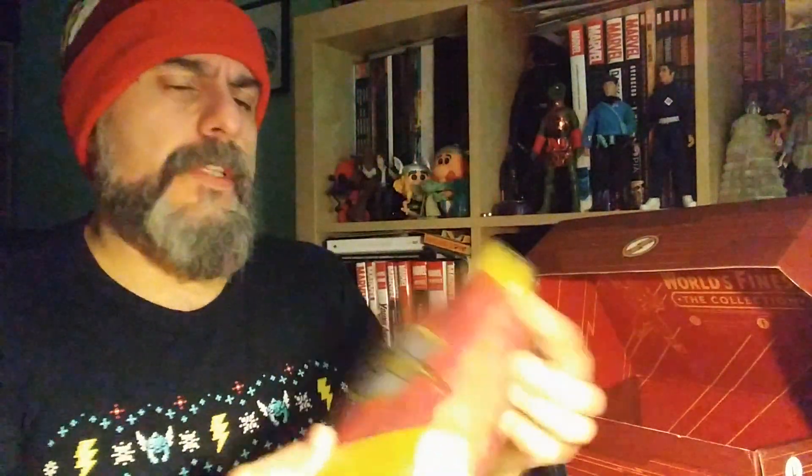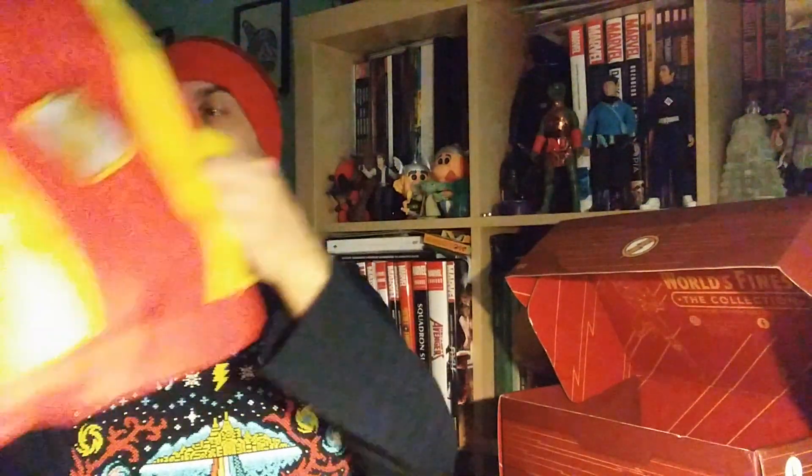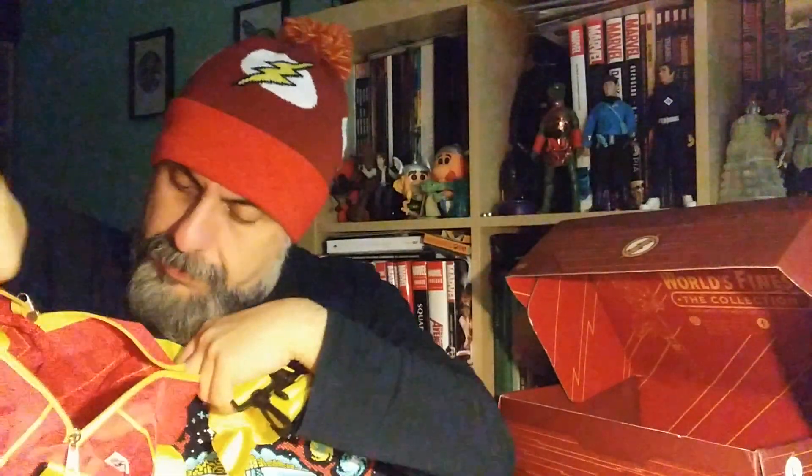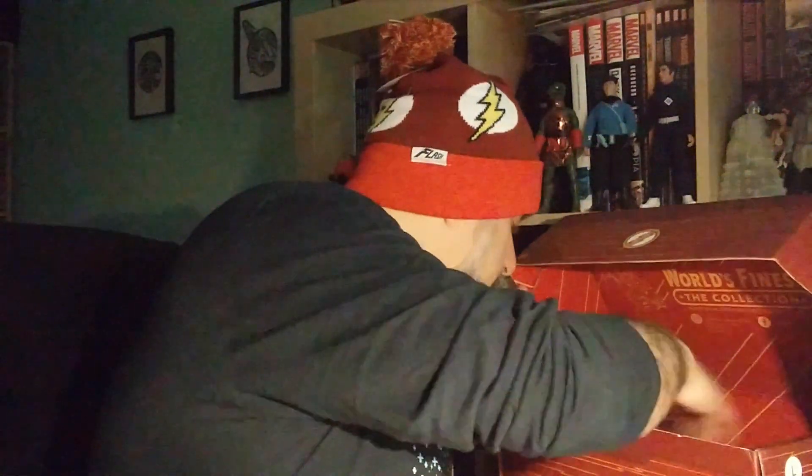Then we've got this — I don't know what this is, it's in a bag. It looks like it could be a duffel bag or a sports bag. And yes, it is a sports bag! That's not bad — it's not very big, but it's a nice little bag with the logo on the side and a strap. A nice little sports bag. Nothing bad to say about this box at all.